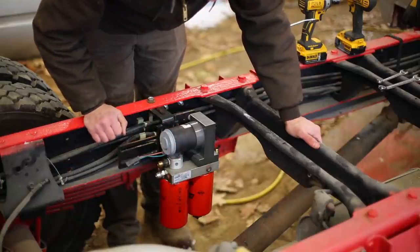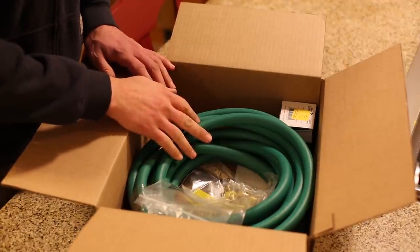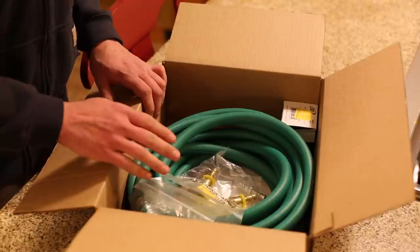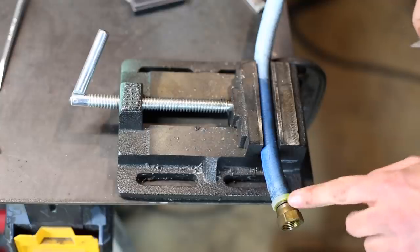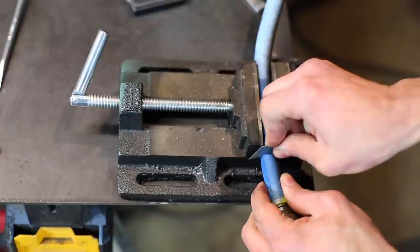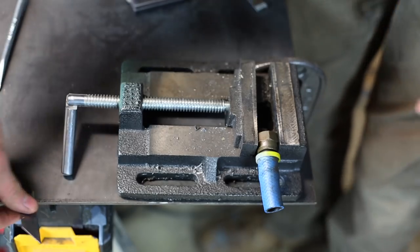With this system, pre-filling the filters is not required — the pump will take care of that very quickly for you. The next day I just got this package in from McMaster-Carr. It's got some fuel hose and some push-lock connectors. These guys are awesome — they managed to get this to me with one-day shipping on the week of Christmas. So I'm going to try to salvage some of these connectors because I think I'm going to need most of them.